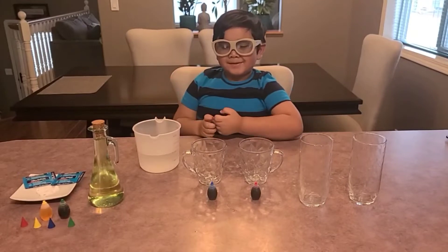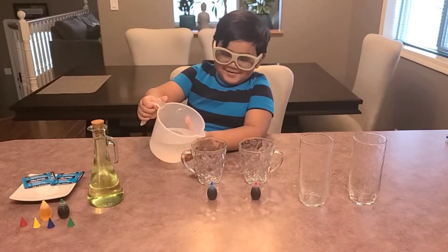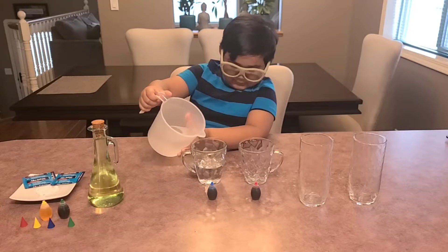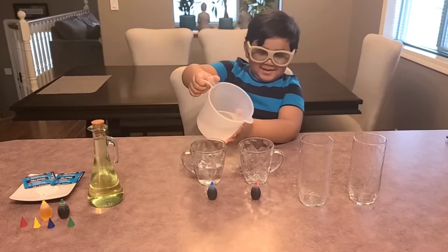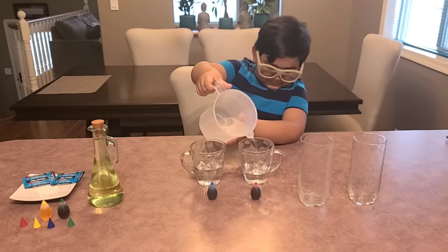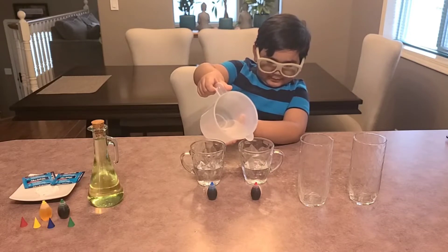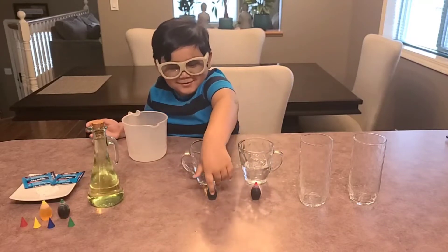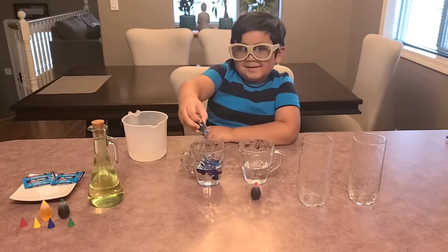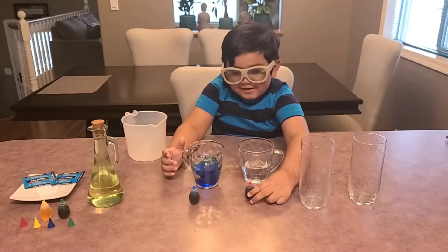The first step is we pour half of water and squeeze the food coloring. So I'm going to pour the water, but not too much — only half of water. And the next cup is going to be another half. Now I'm going to squeeze the food coloring. Now I'm going to do the red food coloring.